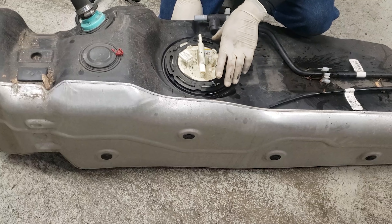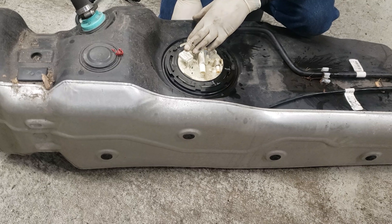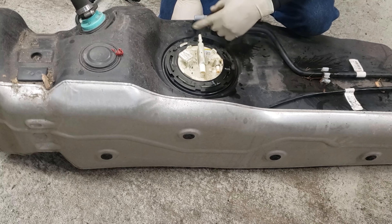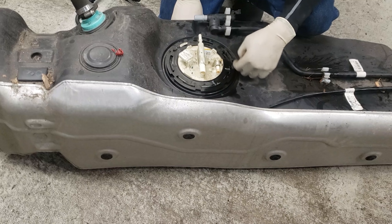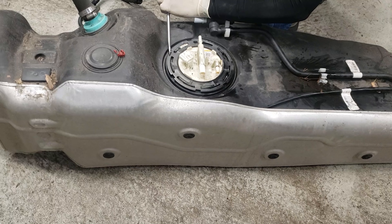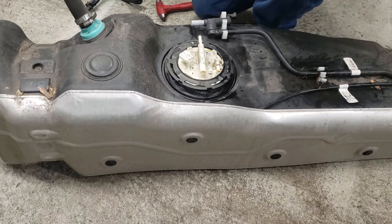They do make a tool for this, but you don't need it. I usually just take a screwdriver and a hammer and knock this ring around. Just be mindful — the tank is plastic, but it's pretty thick up in the top area. Not too crazy with it — a few taps and the locking ring should come off. I use the screwdriver on an angle, lay it flush, give it a couple of taps.